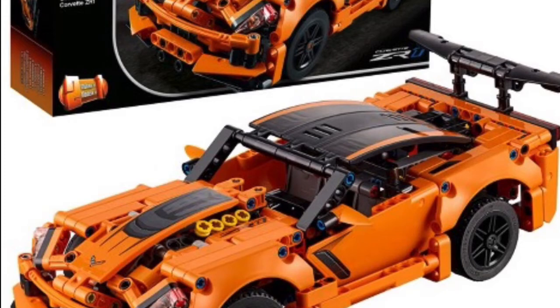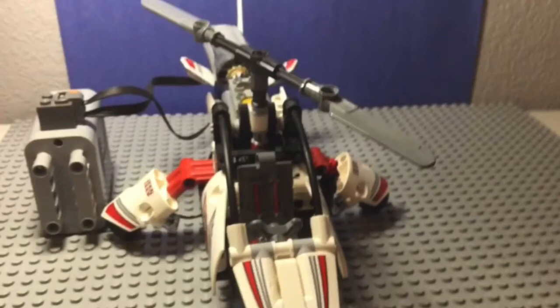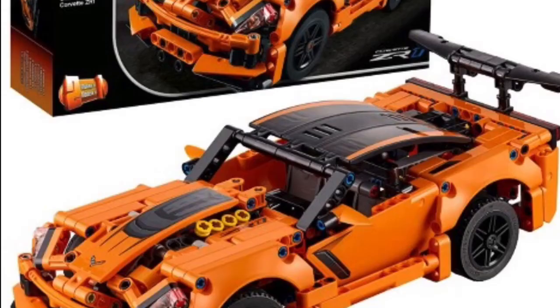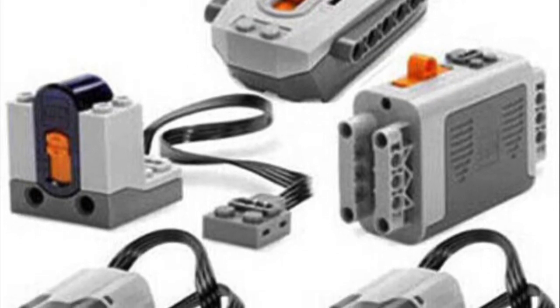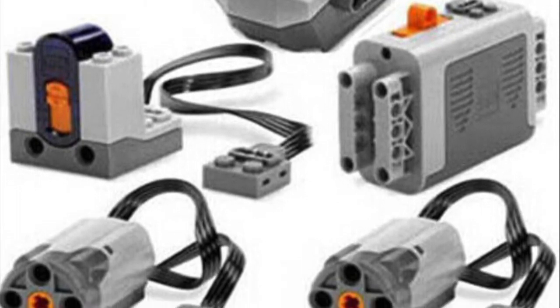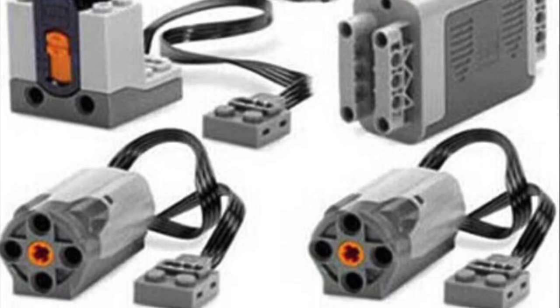I got this set a little bit ago, and this was my second Technic set. You could see in a previous video, I made a Lego motor helicopter that will spin on its own. And I noticed that this set wasn't really as good as the other one — it looked better, but it didn't really have as many cool features. So I got some more Lego motors, and I actually figured out how to make an RC car out of Lego, and this is how I did it.